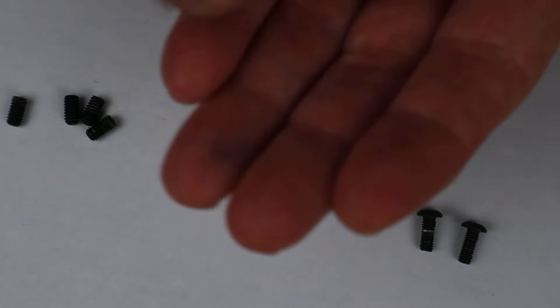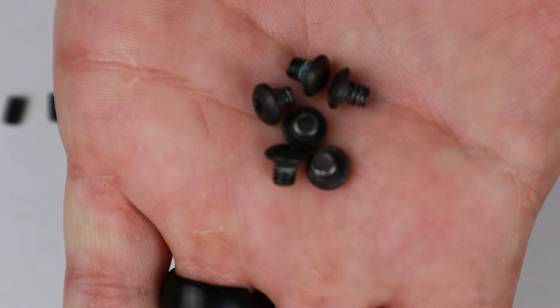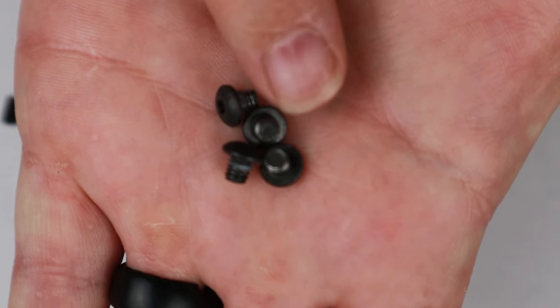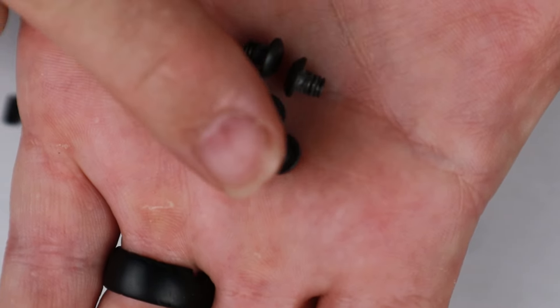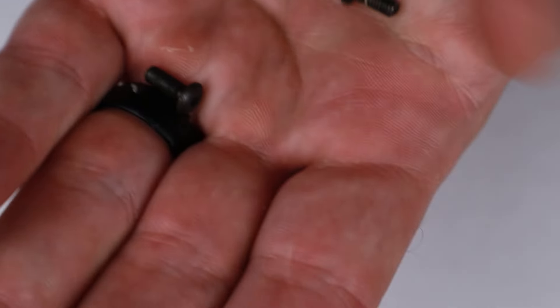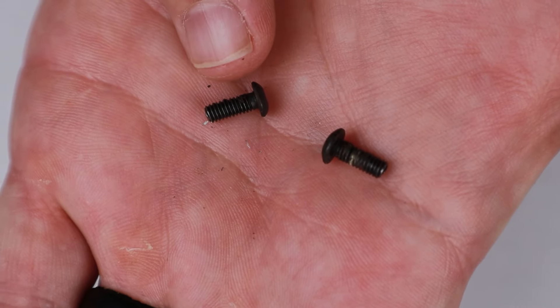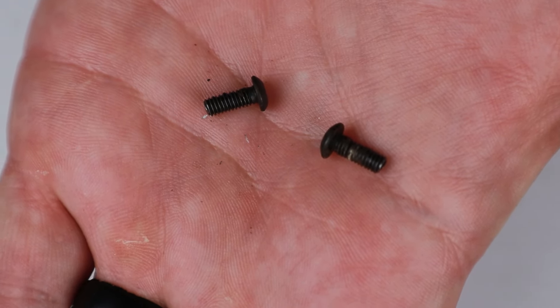These six right here are going to be associated with the heat shield — two of them are going to hold the top Picatinny rail on, and four of them are going to hold the actual heat shield to the handguard. We've got two more longer screws here; these longer two screws are going to go through the side of the handguard and go into the factory-supplied tenon on the 1854.